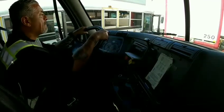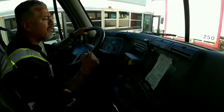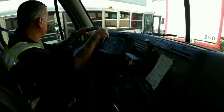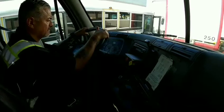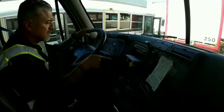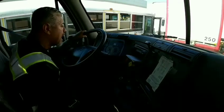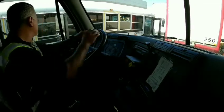Next is my spring brake pop-out test. My parking brakes and trailer brakes should pop out no lower than 20 PSIs. I'm going to release some pressure. Parking brake and trailer brake has popped out. My primary is at 27, secondary is at 27. This is a good test.